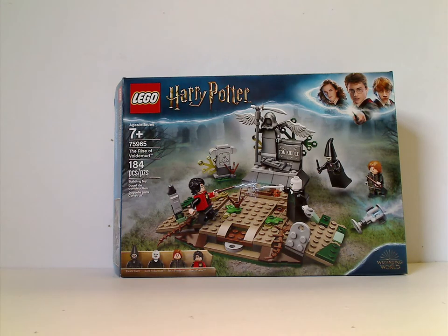Well hello everyone, and here with another Harry Potter review, and this one is on the Rise of Voldemort.